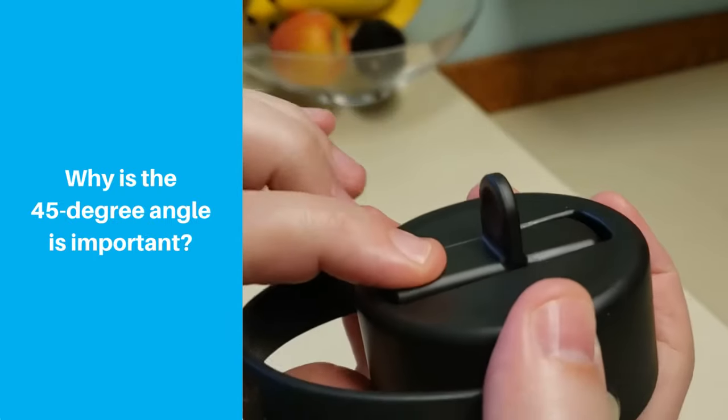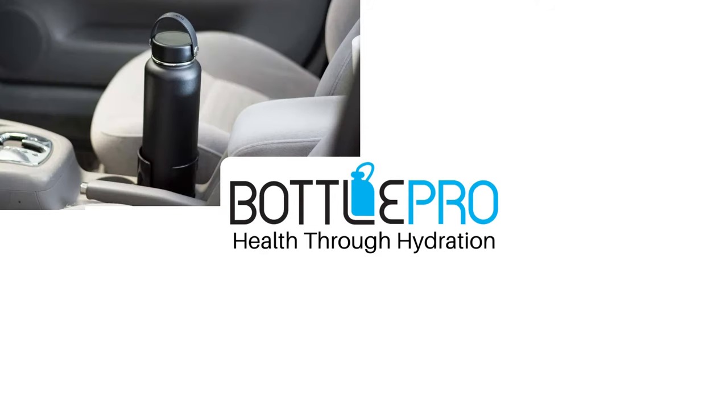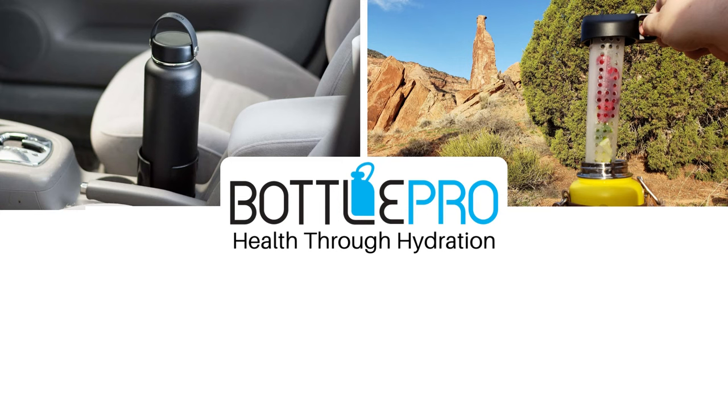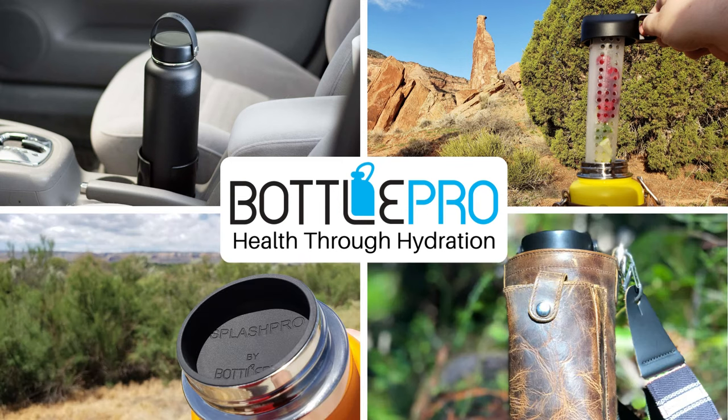If this has helped, give us a quick like or subscribe to really help out our channel. We've included a link to the flex straw lid in the description — if you purchase after clicking the link, we earn a small commission. Every little bit helps our business and we really appreciate the support. Thanks again and happy hydrating.